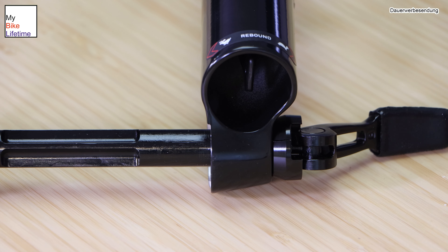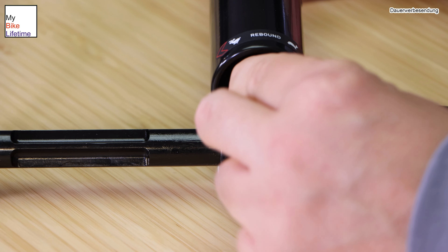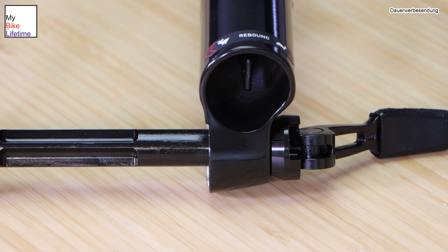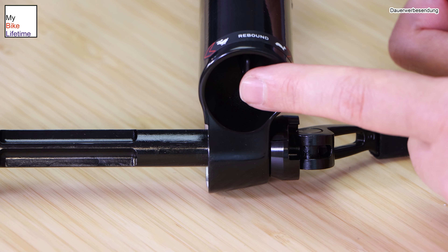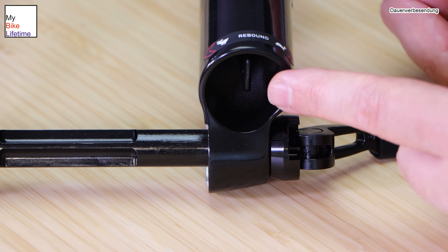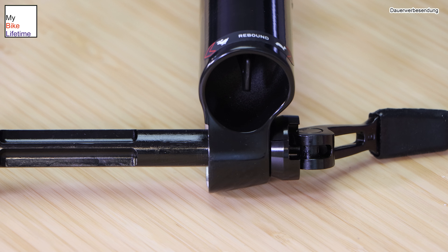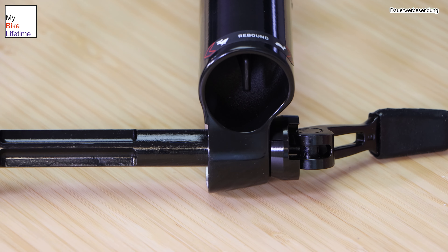Hier unten an der Gabel haben wir noch einen kleinen Einstellhebel. Den kann man in eine Richtung um 3 Klicks drehen und in die andere Richtung um 2-3 Klicks drehen. Hier steht auch schon beschriftet, um was es geht: den Rebound. Den kann man auf langsam oder schnell einstellen. Rebound heißt, wie die Gabel ihren Ausfederweg wieder findet – wie schnell sie wieder aus dem Schlagloch herauskommt. Wenn ihr das zu stark einstellt, habt ihr einen Tennisball-Effekt und werdet quasi aus dem Loch herausgeschossen. Hier kann man einstellen, wie schnell die Gabel sich wieder erholt, nachdem sie zusammengestaucht wurde – ein Punkt, auf dem man im Setup achten soll.